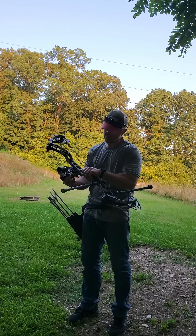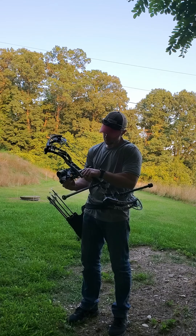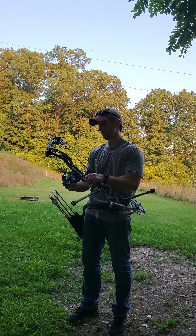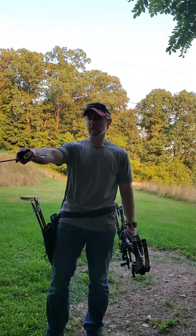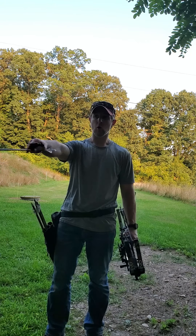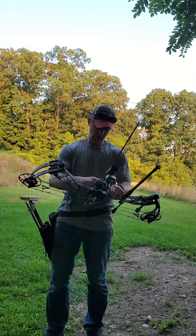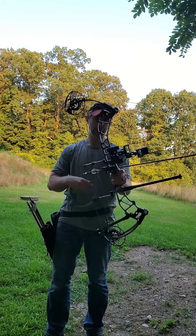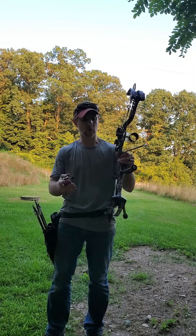So the chances of flinging an arrow too far over, under, etc. are pretty good. 100 yards is actually about maybe a yard and a half or so behind the camera. I'll walk to that stake, shoot, and then we'll walk down and take a look. Black Eagle Carnivore, 300 spine, about 425 grain total arrow weight.